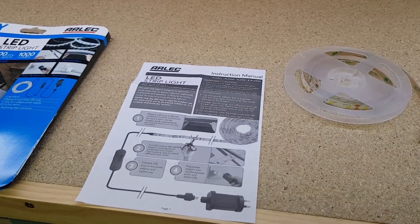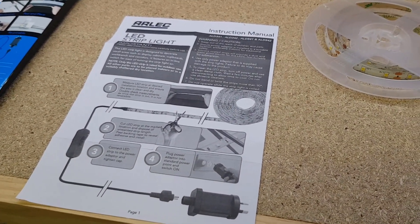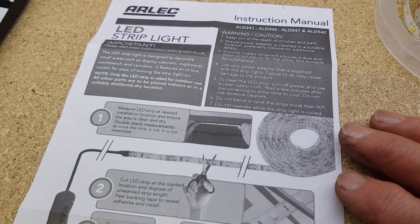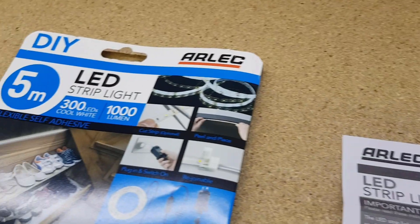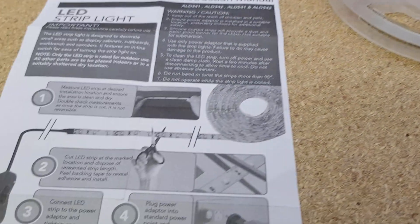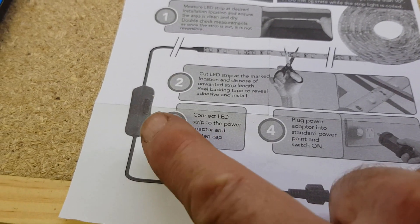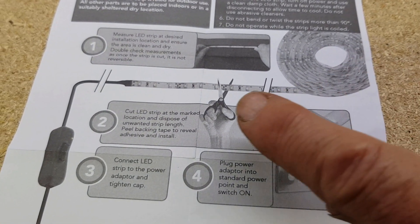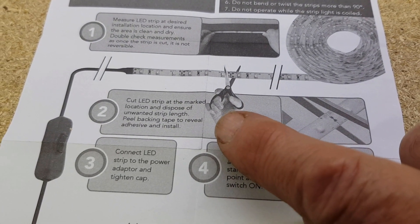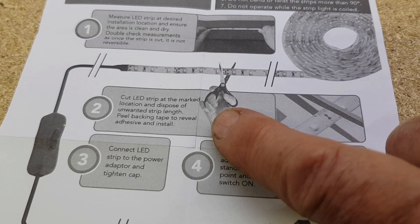Hi guys, Chris from the Ultimate Recycler. Today we're doing a video on a really simple project. I'm going to show you how to avoid some waste and get better value out of things we bought. This LED strip light from a local hardware store was a five meter length. It comes on a spool with a little power pack and an inline switch. You use what you want off the spool, and they say to cut it at the marked indicator location and dispose of the unwanted strip length — what a waste.